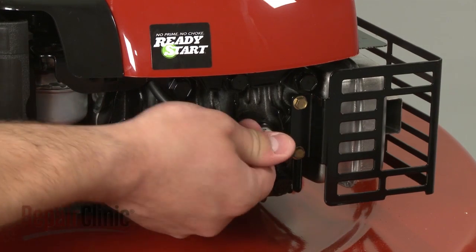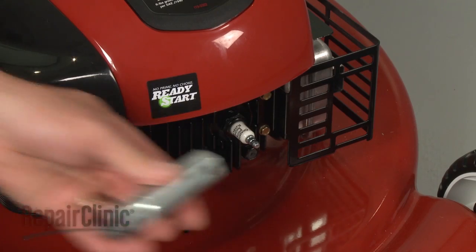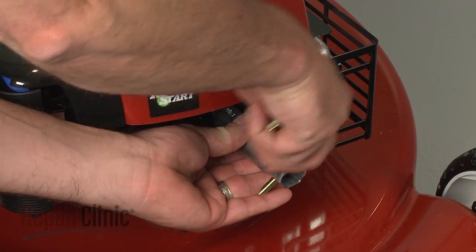Now remove the wire and boot from the spark plug. Use a socket or a spark plug wrench to remove the old spark plug.